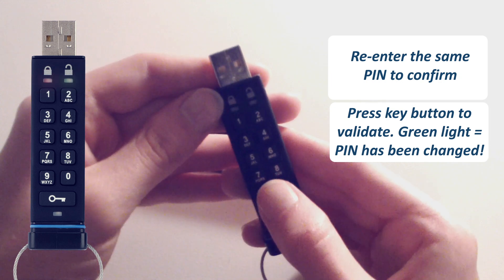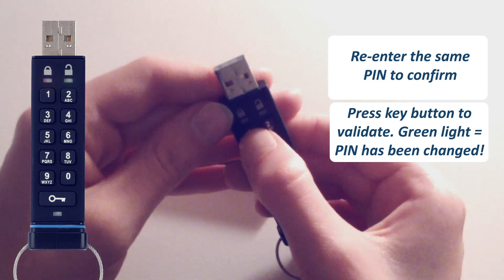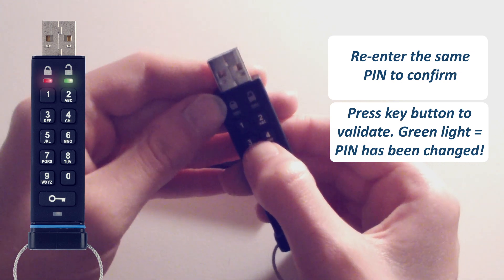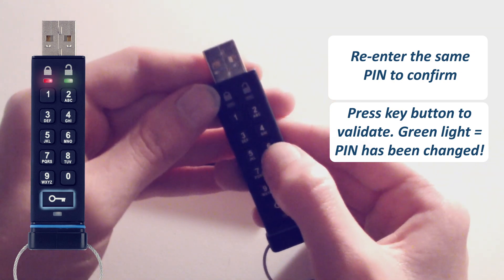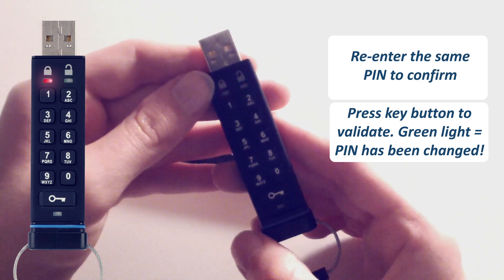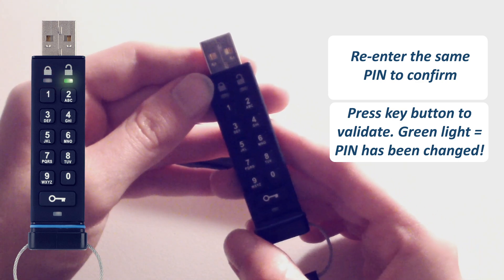Press the key button. If both entries match, you should see a green light, meaning your new pin has been created successfully.